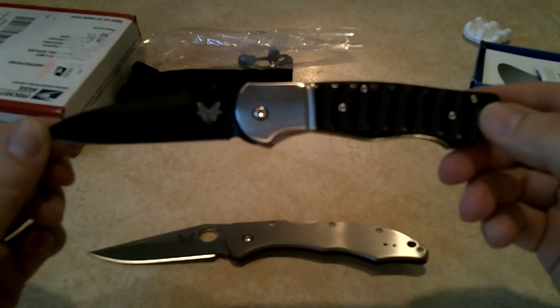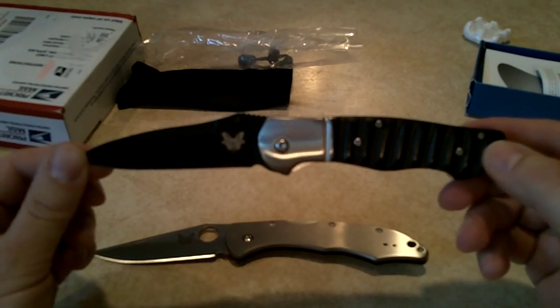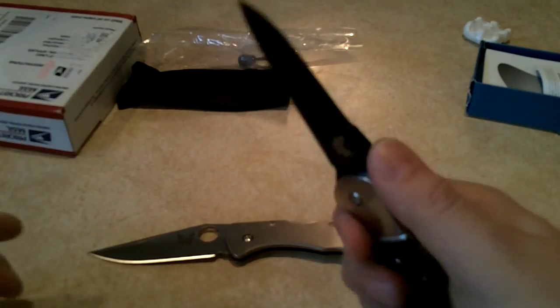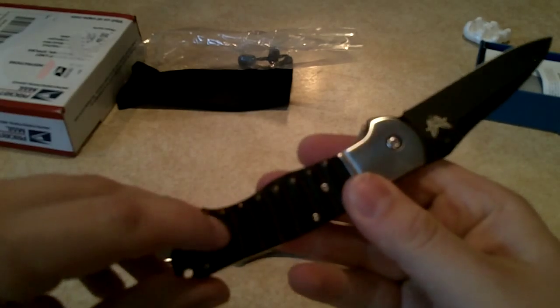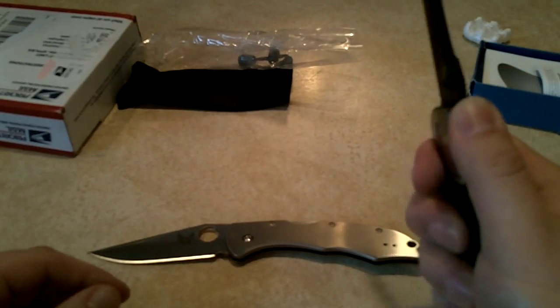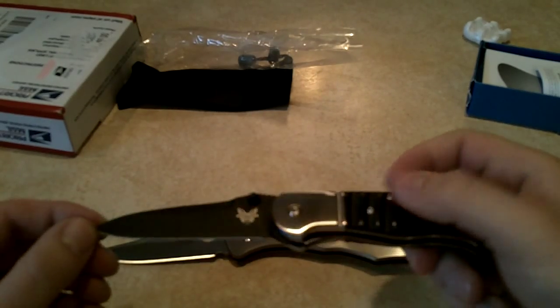Pretty cool, there it is — the Benchmade Apparition 670. Very cool knife, feels nice in hand. Scales are a little different but it'll feel nice. There's a little jimping on top here. Cool looking knife.